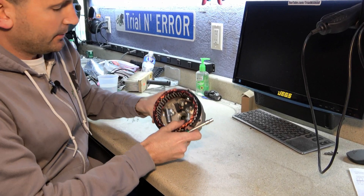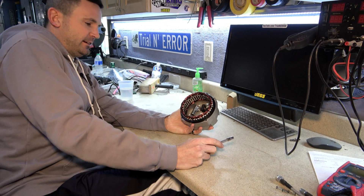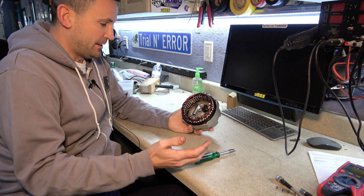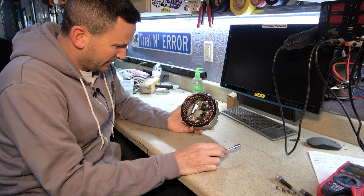Hey, welcome back to Trial and Error. So where we last left off on this abortion of a project, we found that we couldn't wire in series two 24-volt alternators and we would somehow need to rethink everything. So that's kind of what we're doing here.